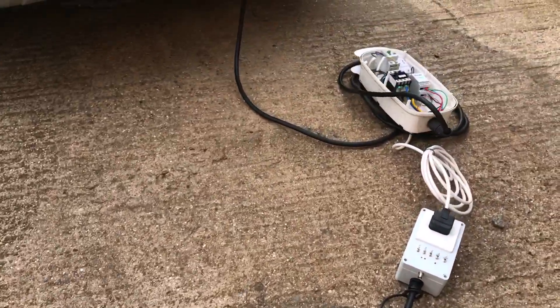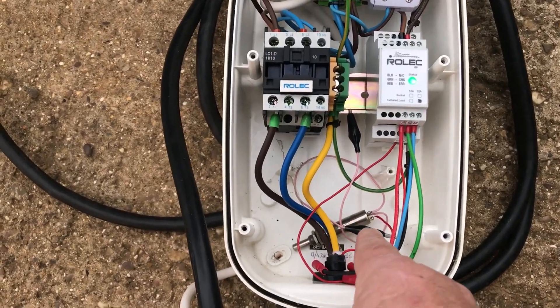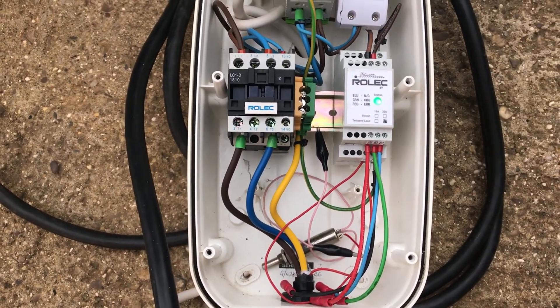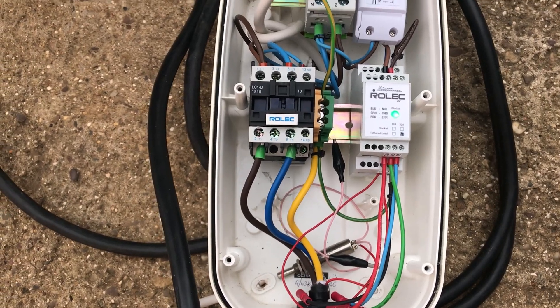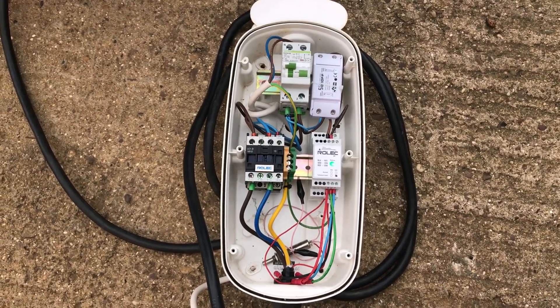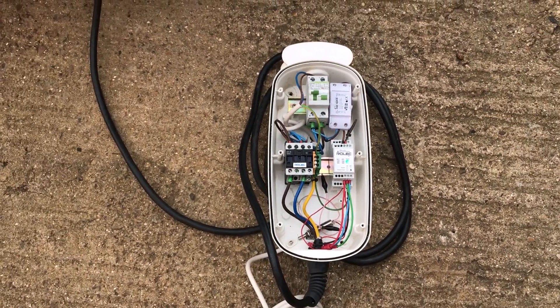We've used the little resistor potentiometer to reduce the current, and we've dropped the current down. It's charging at about 9 amps at the moment — the car will be happy with that, and the car isn't nearly fully charged anyway. So what we're now going to do is switch this off.